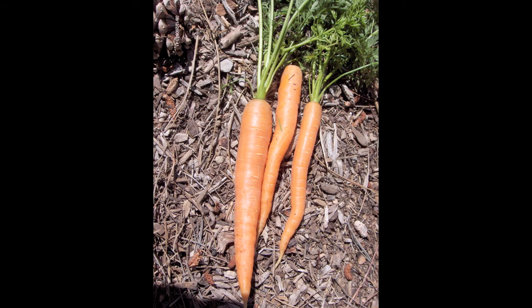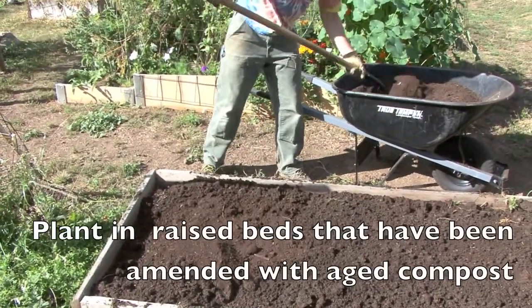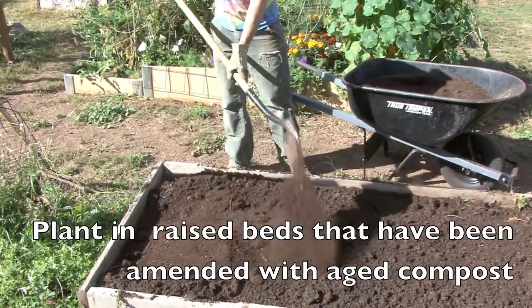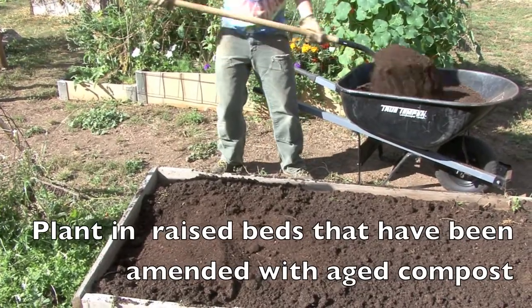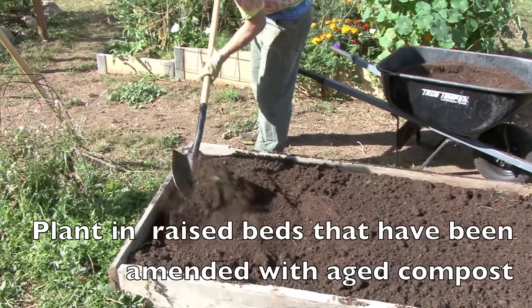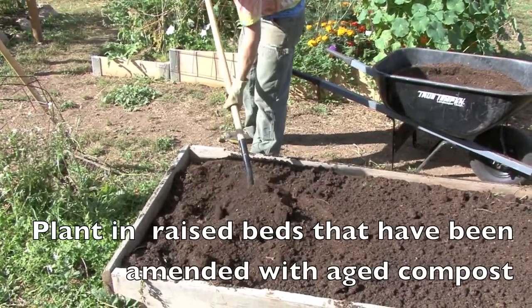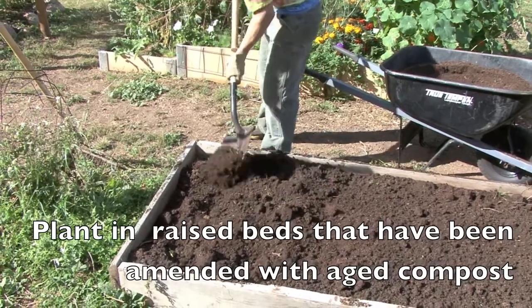Carrots are easy to grow, but let's take a look at a few tips that might make it just a bit easier. We like to start by building raised beds and then making sure that the soil is fully amended with good rich aged compost. Work the compost down 8 to 10 inches in the soil and then you're ready to plant.